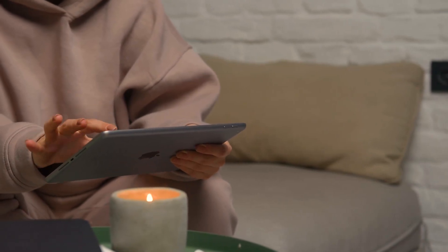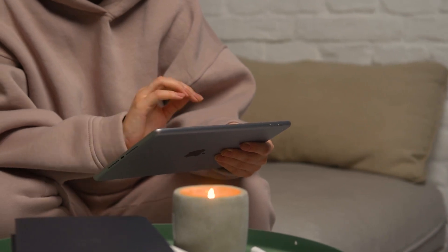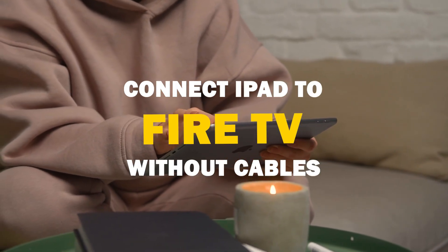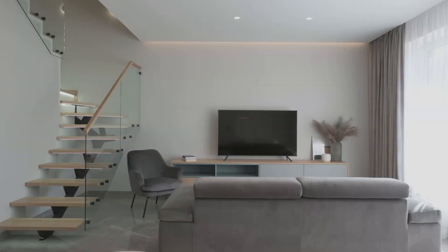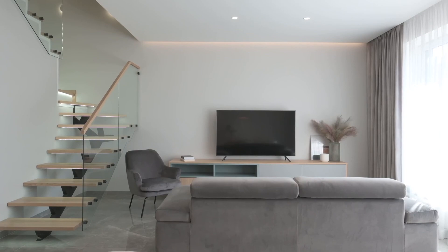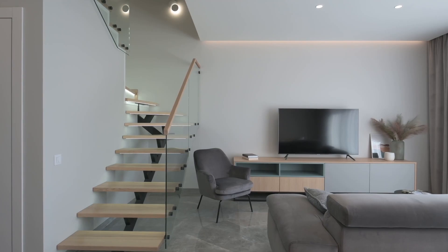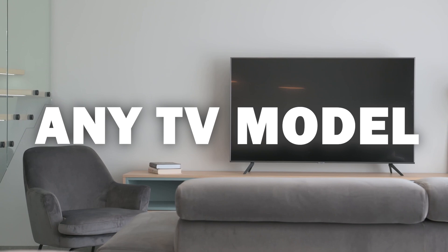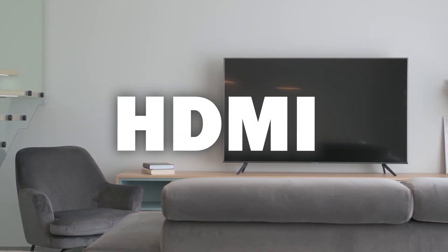Say goodbye to messy cables and hello to seamless mirroring. In today's tech video, I'm going to show you how to connect an iPad without any cables to your Fire TV. Some of the newer TVs have a built-in way of mirroring your iPad, but not all TVs have this capability. The three ways I'm going to show you will work on any model and any year of TV — you just have to have an HDMI connection to plug into.